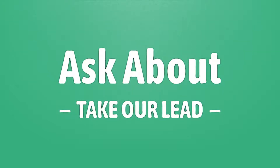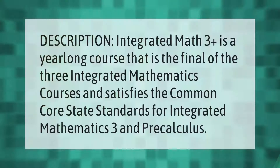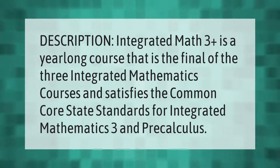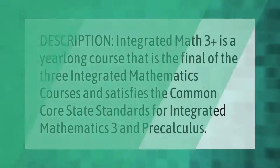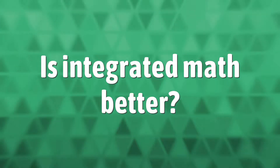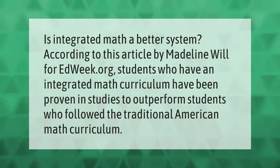Integrated Math 3 Plus is a year-long course that is the final of the three integrated mathematics courses and satisfies the Common Core State Standards for Integrated Mathematics 3 and Precalculus.